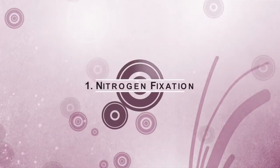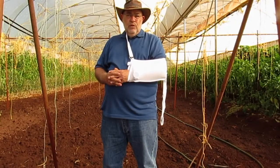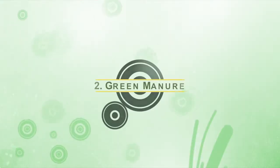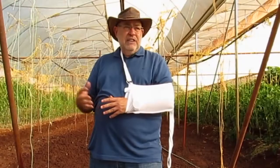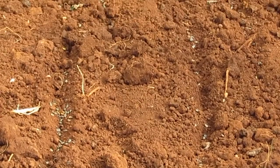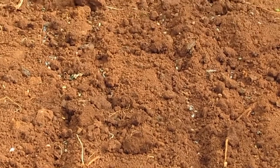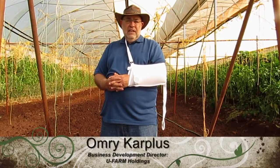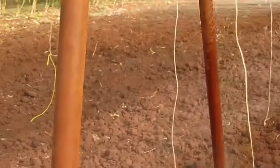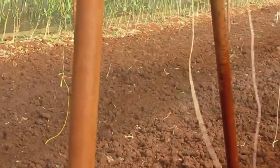We want to bring nitrogen. The inoculum is the one bringing it from the atmosphere, from the air down to the roots. We want to increase the green manure in the greenhouse, rejuvenating it and giving a chance for healthy soil aspects to come into play when we get more and more microorganisms working together with the plants.